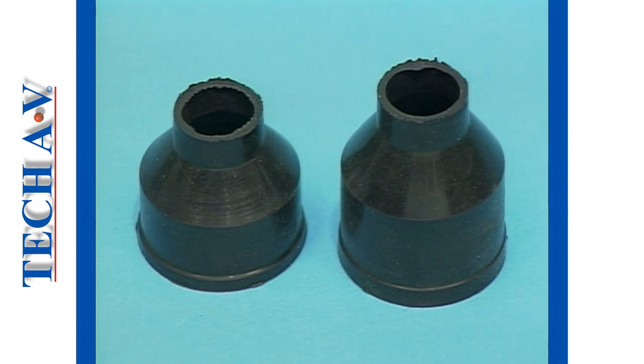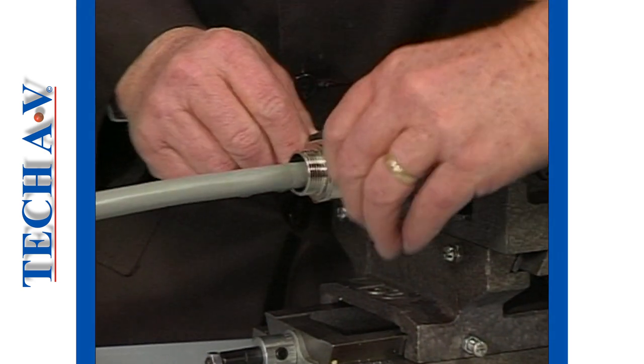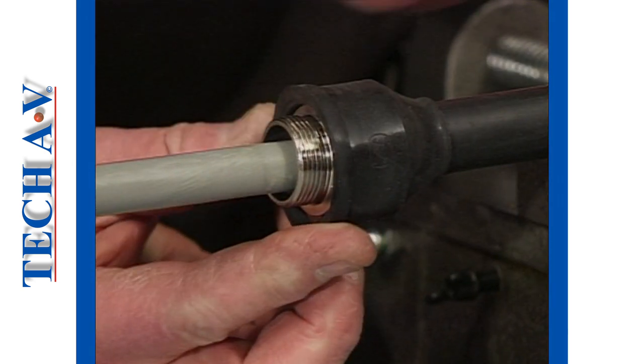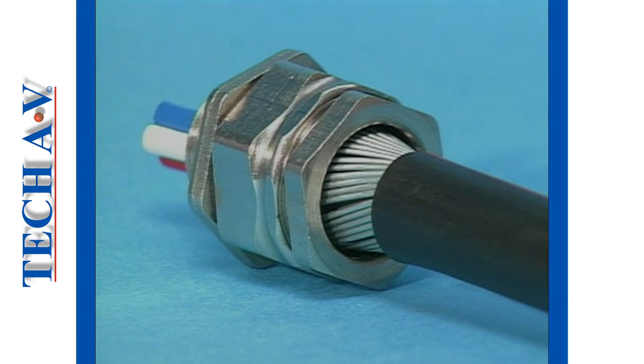Both types may be fitted with rubber shrouds to provide protection from possible corrosion to the metallic gland components and for waterproofing purposes. So far we have described only metal glands, which are in fact steel-plated brass components.